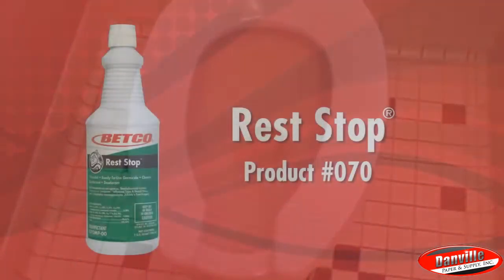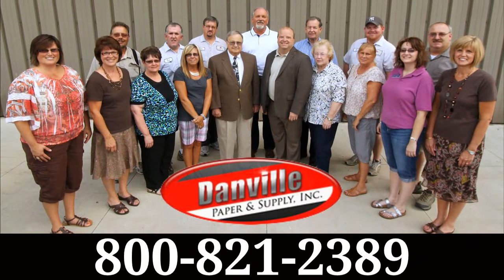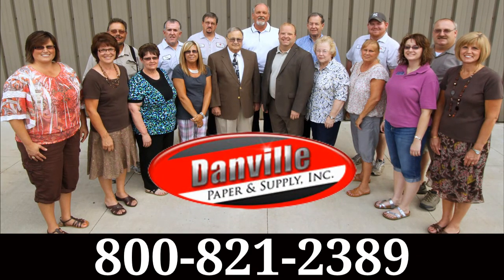To learn more about Betco's Rest Stop Cleaner and other janitorial supplies that make cleaning restrooms easy, contact Danville Paper & Supply today at 800-821-2389.